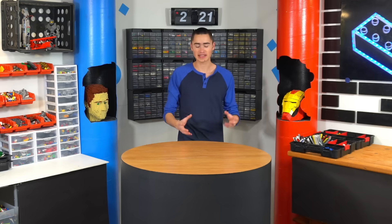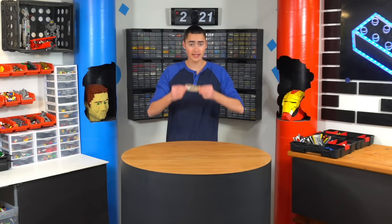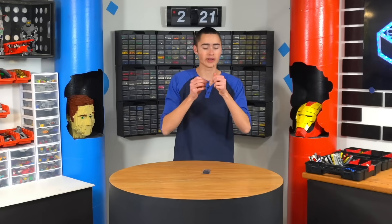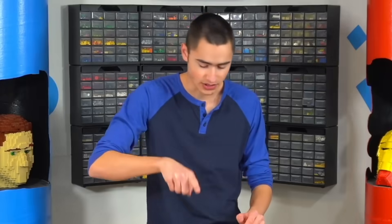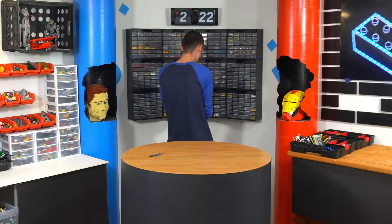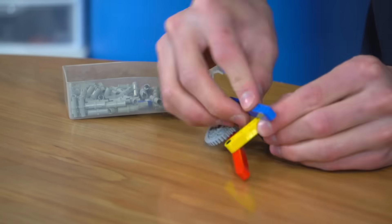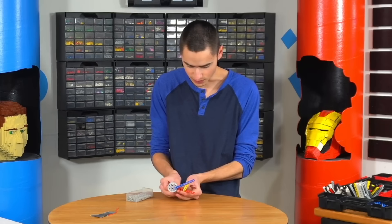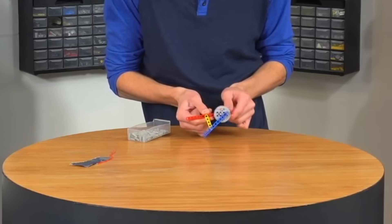The next gadget idea is an automatic phone swiper. If you're on social media or Instagram, you want to get through all those stories — you just press it and it just swipes. We're going to need a bit of aluminum foil and a wire like this. We're going to tape this to the foil, tape that to the arm, and build a quick mechanism that will essentially just make this swiping motion. Put it on that side, put it on there — now what do we got? That could work, guys. We just have to hold it at this angle specifically.